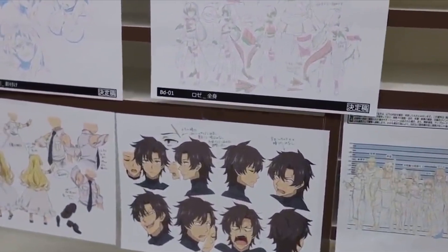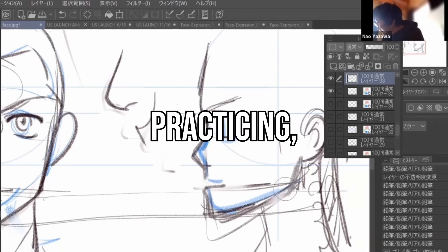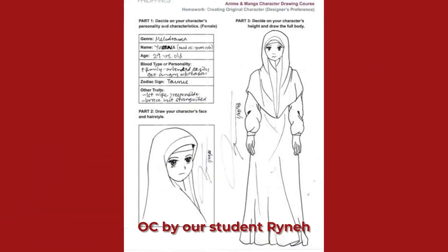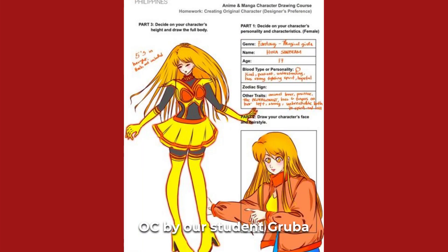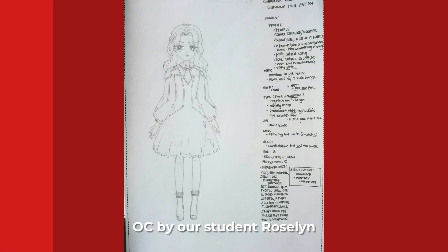It might take time and effort to create your model sheet, but it'll definitely be worth it. According to Yazawa Sensei, if you keep practicing, it'll just become muscle memory at some point. Final challenge: we want you to tell us about your OC in the comments. What's their name, age, birthday, personality, weaknesses, strengths, and background story? Give us as much info as you can, because we would love to learn more about your original characters.